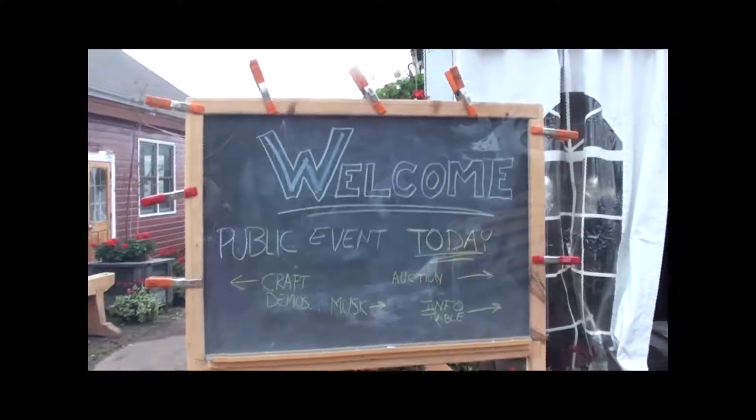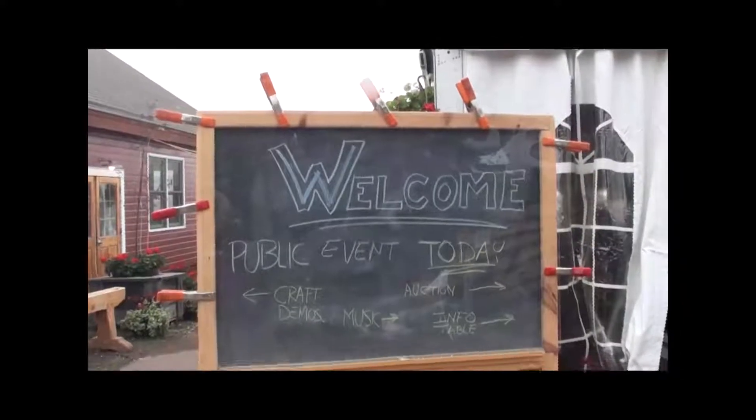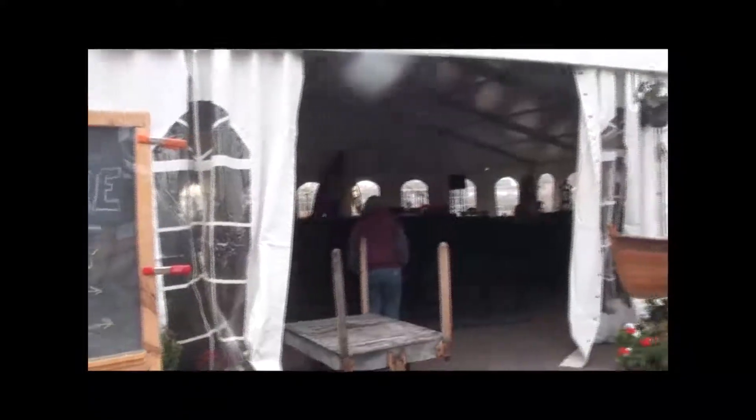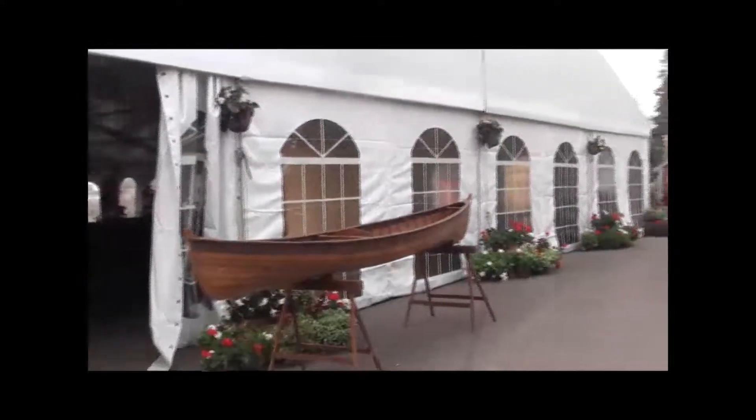We're back to Northouse Folk School. This is still their unplugged weekend. We did our presentation here last night, and today they have concerts, music, and demonstrations.